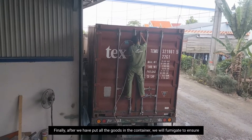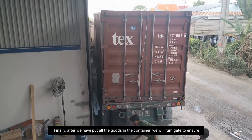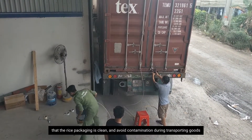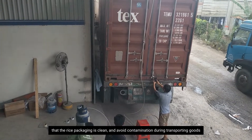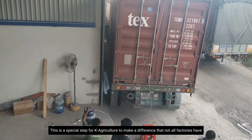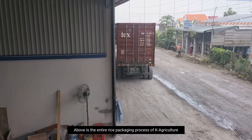And finally, after we have put all the goods in the container, we will fumigate to ensure that the rice packaging is clean and avoid contamination, in order to maintain quality goods. This is a special step for KLV Culture that makes a difference — not all factories have this.